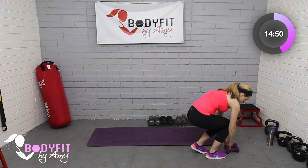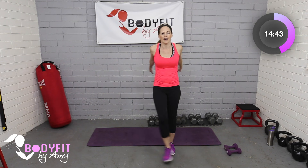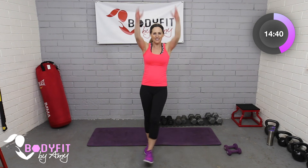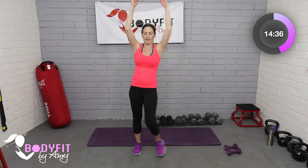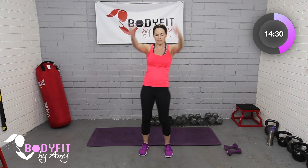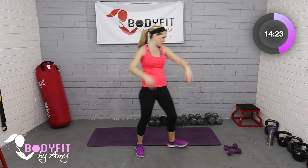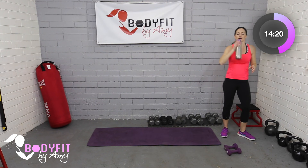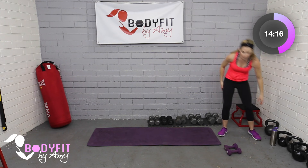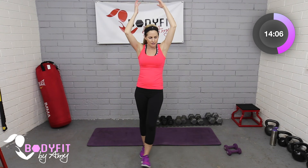Dumbbells down again, and this time just little heels in front as our little cardio interval. Take them up and down — a quick 30 seconds to keep it moving and build in an active stretch, working through those muscles. Breathe. If you need a quick sip of water this is also a great time to do it. And just keep moving when we're pregnant — that is the goal.